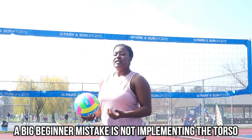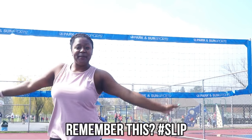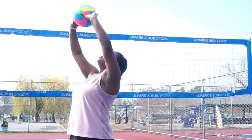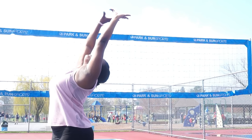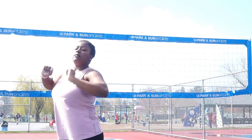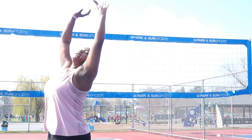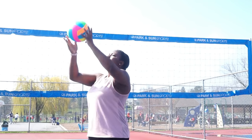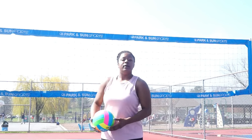A lot of times when beginners attempt the back set, they assume it's gonna be the same position — they move their arms, they move their legs, but they don't move their torso. They come here and do the slip, or they come here and it goes right behind them, which is really hard for an opposite to come and hit. Watch me implement my torso — now look at where I'm finishing. I'm not saying you have to break your back, but slowly get your torso back so you can get more to your intended target. The best way to practice on your own is to get a ball, start here setting straight up in the air, and then practice propelling it off your torso.